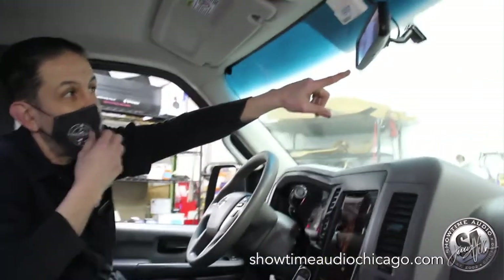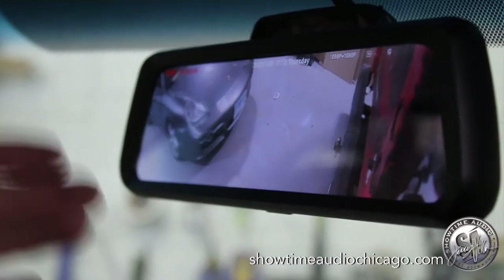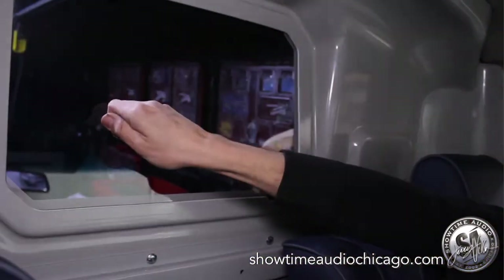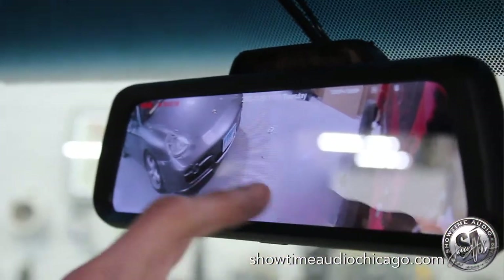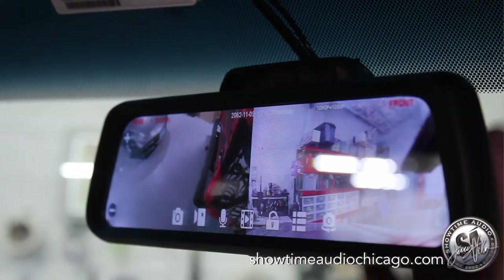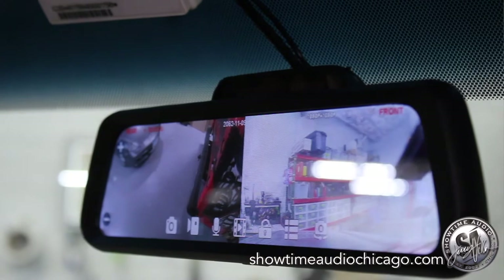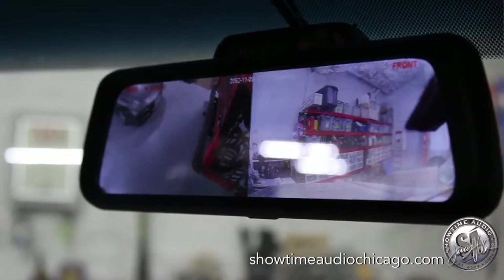One of the other upgrades is this rearview mirror. It's a full-view mirror — essentially a screen. Right now there's a partition so you can't see out the back, but with this mirror I can view the backup camera. I also have a front-facing camera with a built-in DVR, so it records continuously.